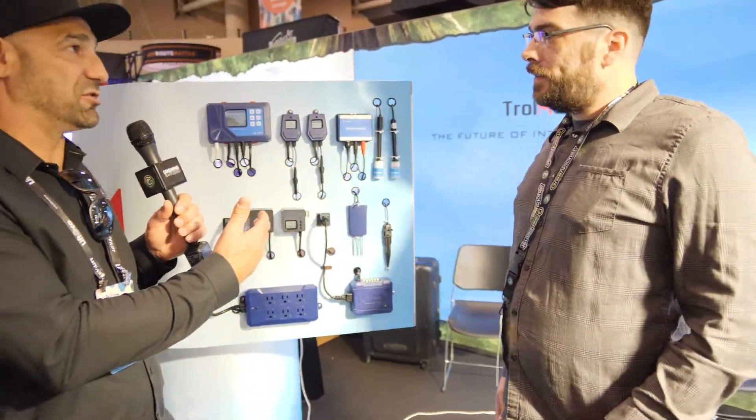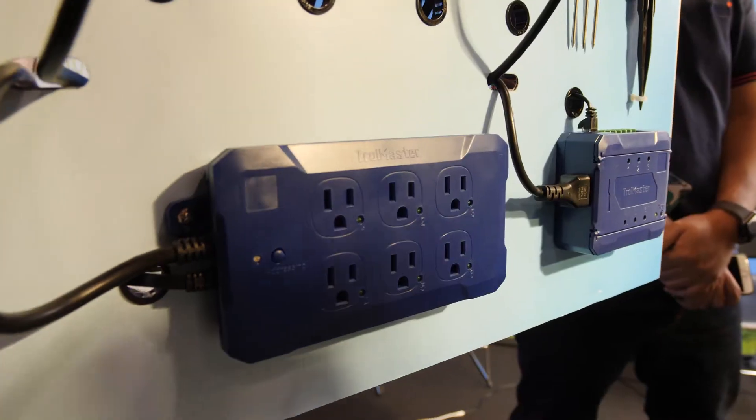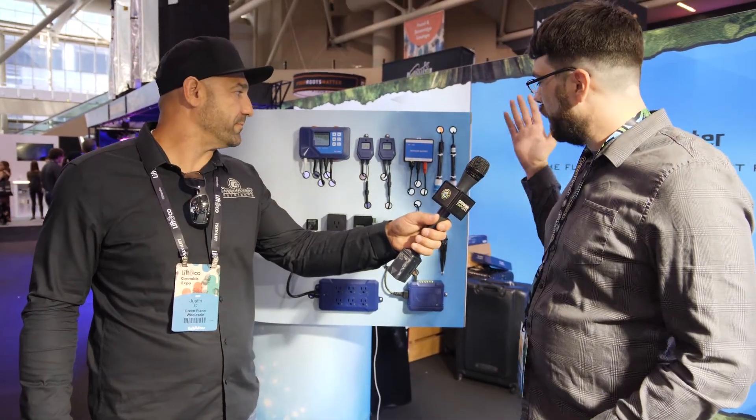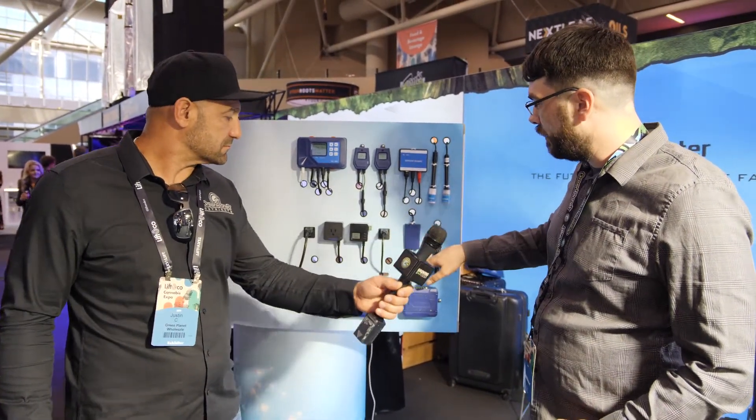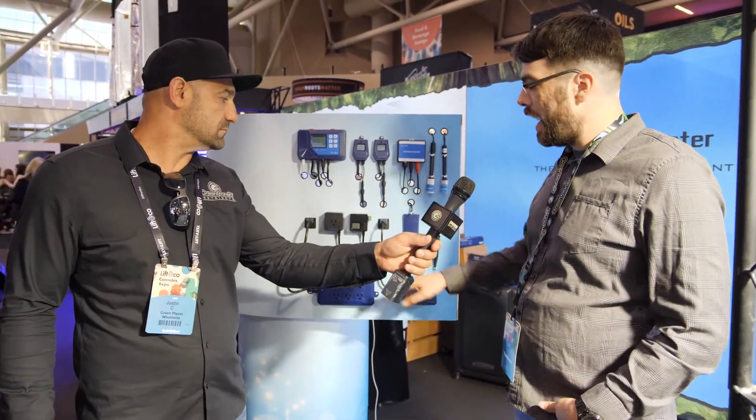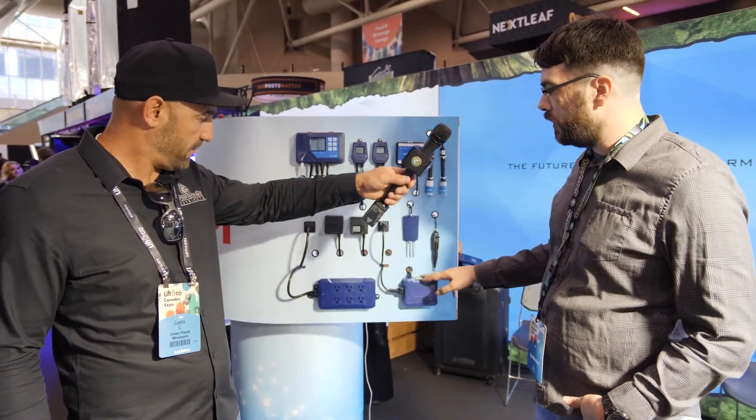This obviously is the Trollmaster irrigation side, the AquaX. It works pretty much the same way that the environmental does. For your sensors, you're going to be reading your EC, your pH, moisture level in your soils, and then you're going to react by turning on your pumps and your solenoids right here.